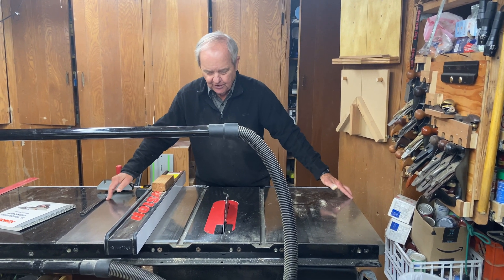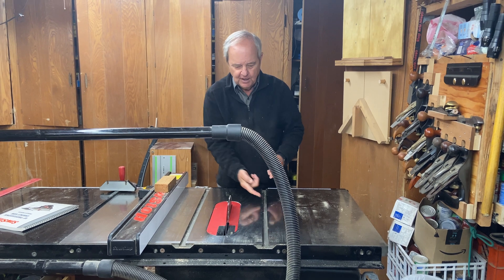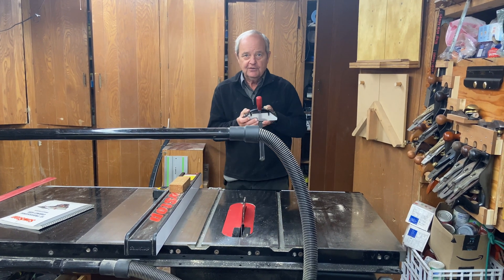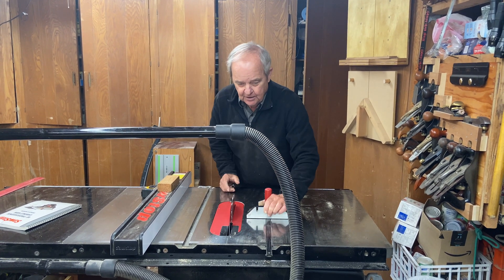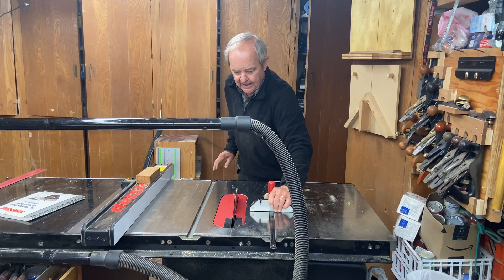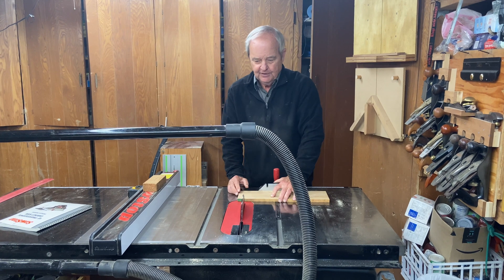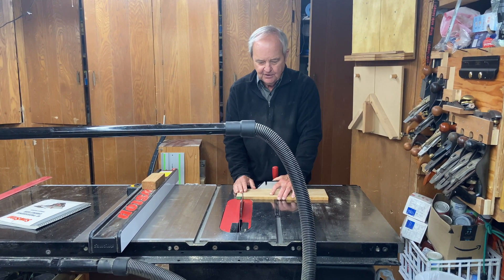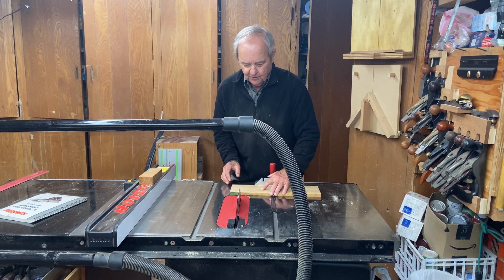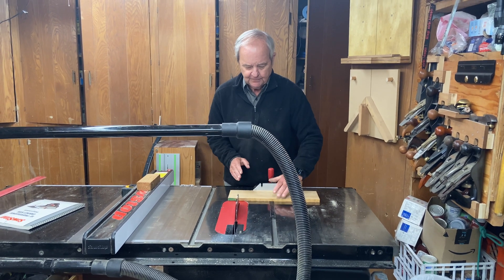On the metal part of the table saw top there are two slots. These slots are roughly U-shaped with a couple of grooves underneath. They're called miter slots, because this is a miter gauge and it fits into the miter slot, either on the left-hand side of the saw blade or to the right of the saw blade. The purpose of a miter gauge is to hold the wood in the correct alignment with the blade — in most cases 90 degrees, although you can skew it and make angled cuts as well. Running the narrower part of the board through the blade using a miter gauge is called a crosscut.